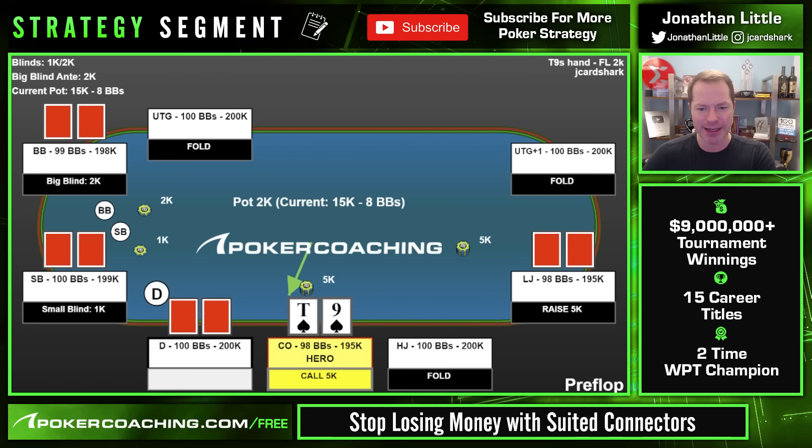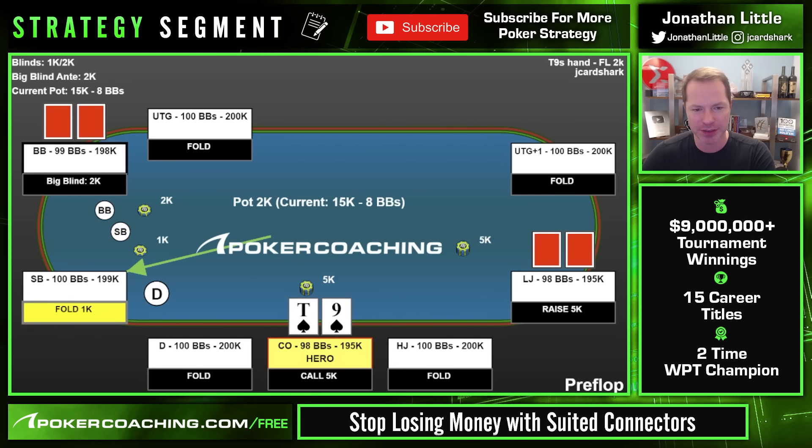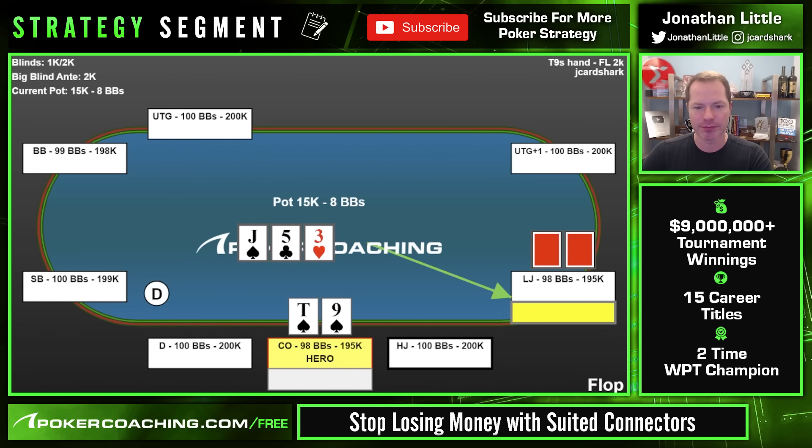Another example: the lojack raises, we call 10-9 suited in the cutoff seat 100 big blinds deep. We have 10 of spades. Flop comes J-5-3 and lojack checks. With 10-9 suited on J-5-3 with one spade you can conceivably make a bluff — it's not mandatory, but hands that can make better hands fold while still having some equity when called don't mind putting money in the pot. King-high can fold, queen-high can fold, lower suited connectors that are junk will fold. I'd recommend putting in a small bet here.